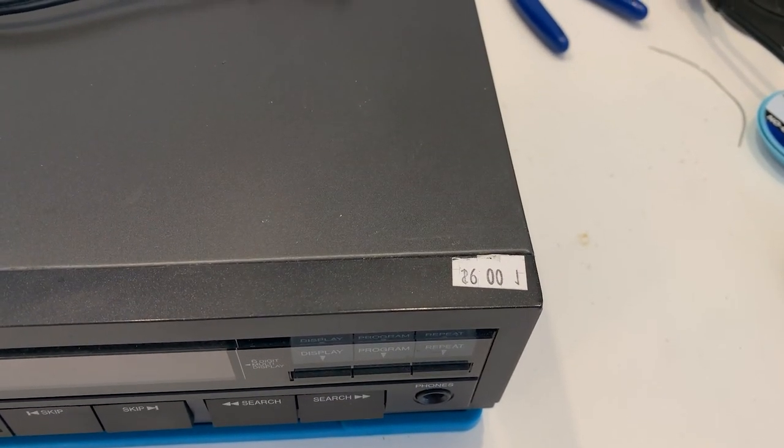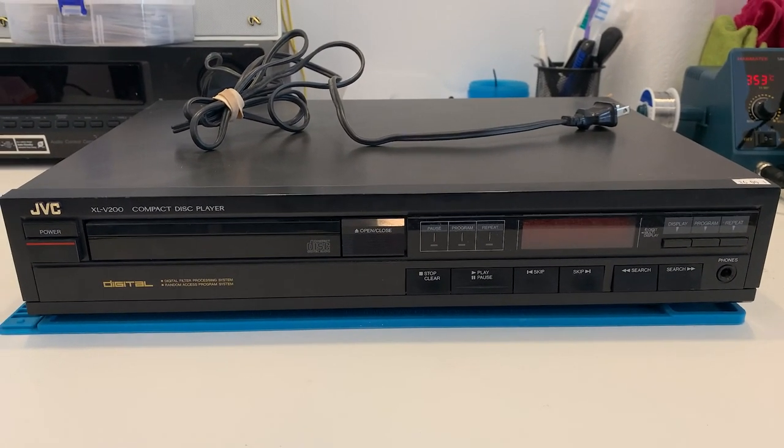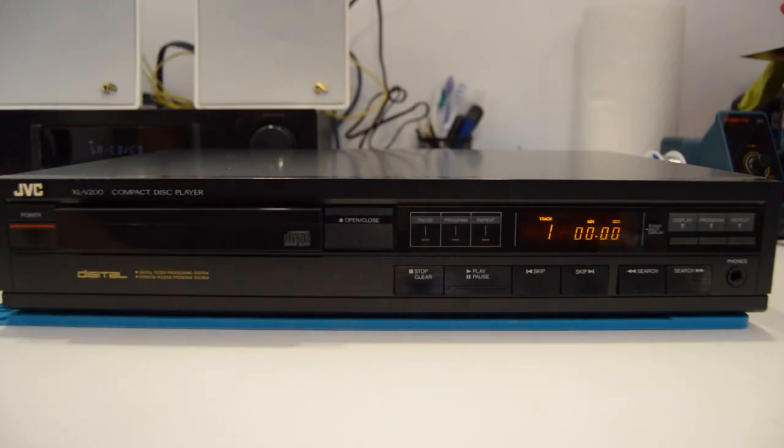CD and DVD players are some of the most inexpensive equipment you can pick up at thrift stores, as there are tons being donated all the time. Many are easy to fix requiring belts and laser cleaning with some alcohol, and you can have fun restoring them without spending too much money.